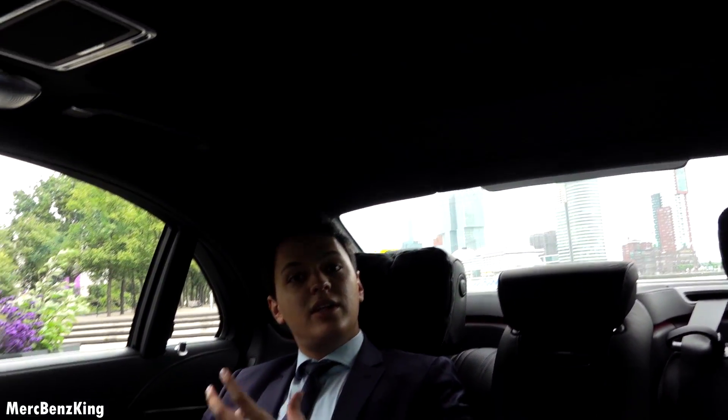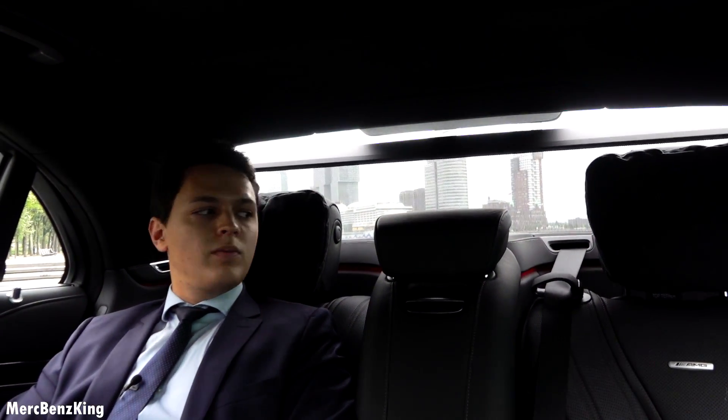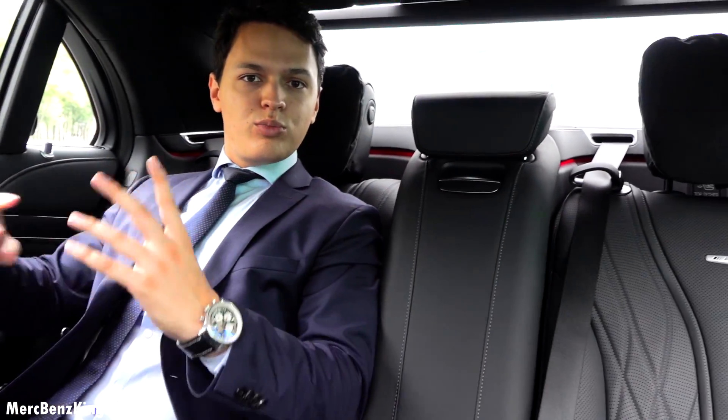To close the sunroof, so it gets a little bit darker. Also the sunshade here behind me, and I'm sure that now you can see the ambient lighting pretty well.